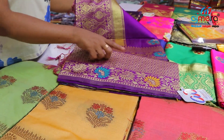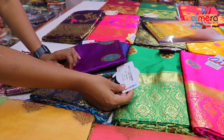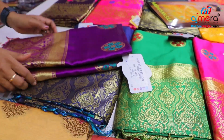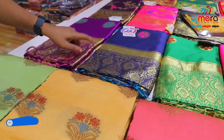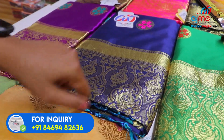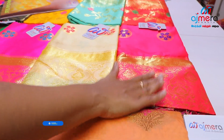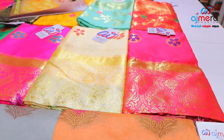The body part of the Meenakari border is dark purple color. Here you have different collections. This code is Zola Silk Collection, Triple R, Pieces 6 — here you have 6 meters with the blouse. Colors include blue, navy blue, green, magenta pink, golden yellowish, and pink. You can purchase a set.